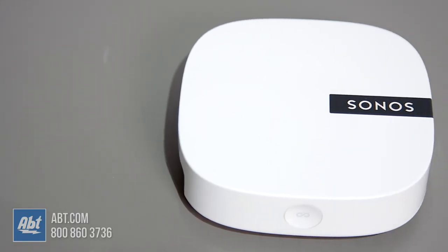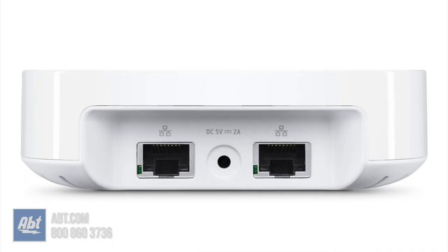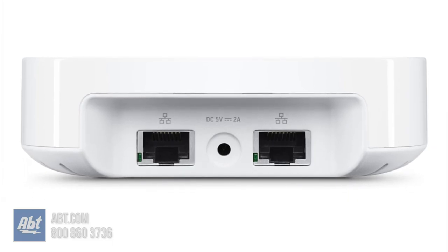The last component is the Boost. If you find that your speakers are cutting out because of a weak wifi signal in your home, this is a product you should definitely consider adding. It creates its own separate Sonos network to prevent interference with the other wireless products you might have, like computers, tablets, or even smartphones.